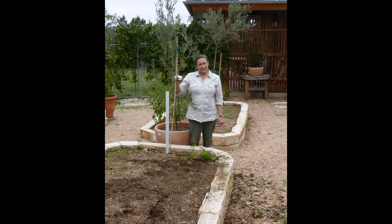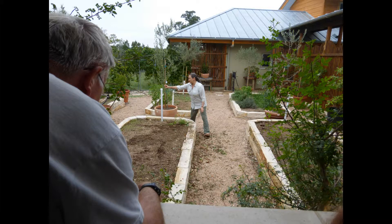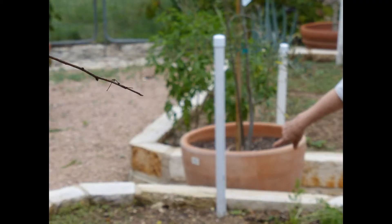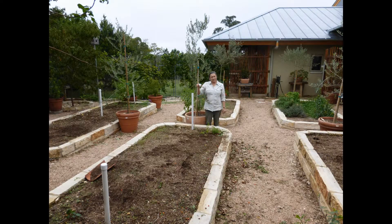Laurel is showing us the wicking beds. They go about a stone's depth underground, and then they're lined in EPDM plastic, and they have fill points on either end. There's an overflow so that the bed doesn't sit in water — just perhaps the bottom eight inches has water in it, along with rocks, sand, or granite.